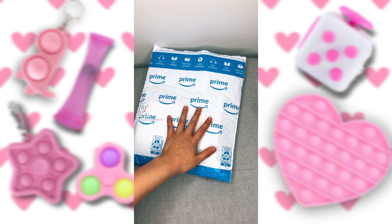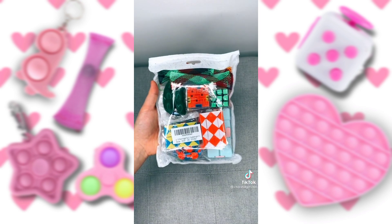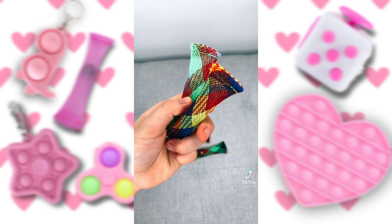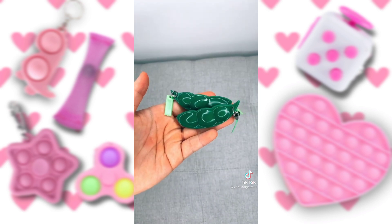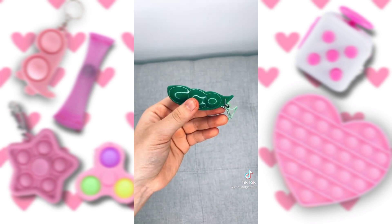I just got my small fidget pack from Amazon in the mail today. This is everything that I got, so let's open it. First up, I got these four marble and mesh — I love the patterns on these. Next up, I got these two pee poppers. I do already have a pee popper, but you can never have too many.